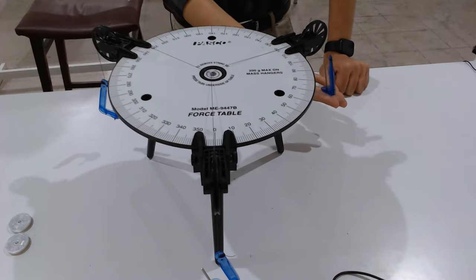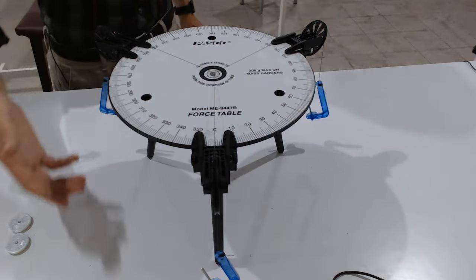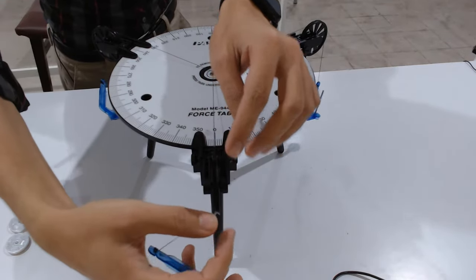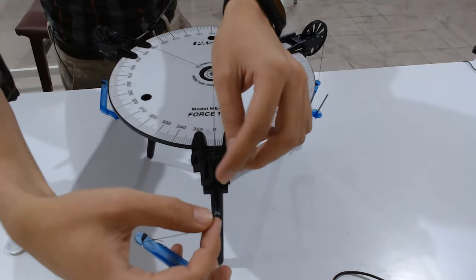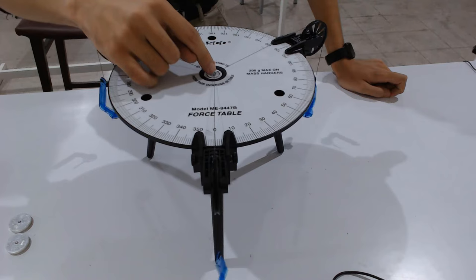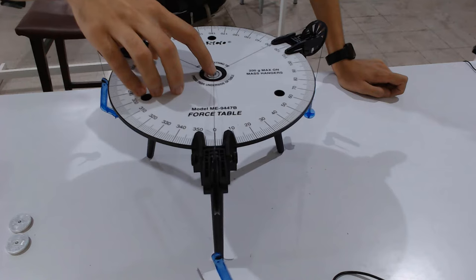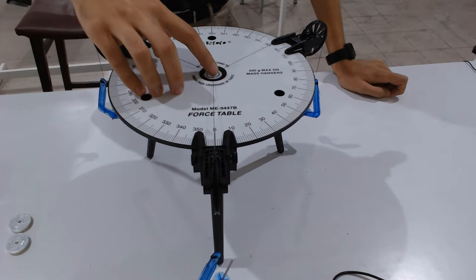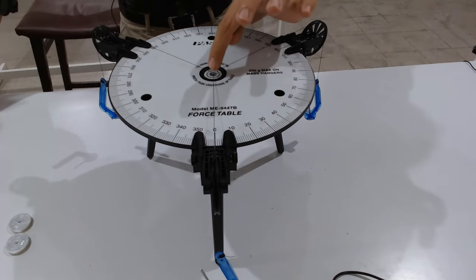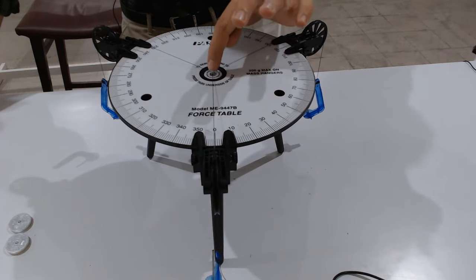These are the mass hangers, used to hang the masses. This is the first pulley, the second pulley, and the third pulley. These are mass hangers and these are strings that provide the necessary tension force. This is the plastic ring — it should be exactly at the center.